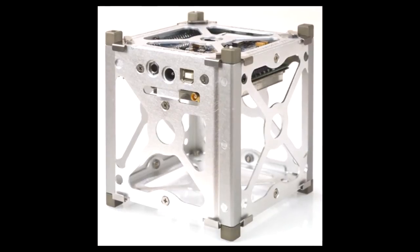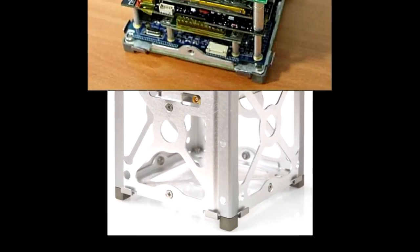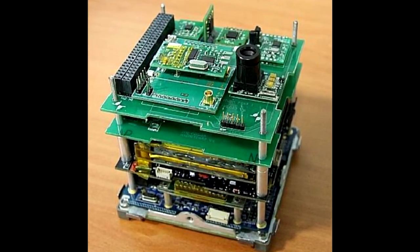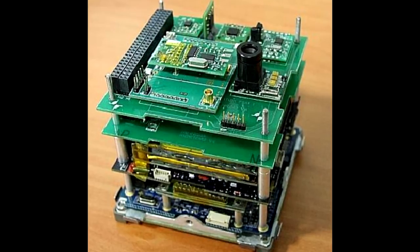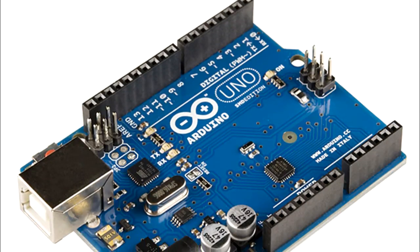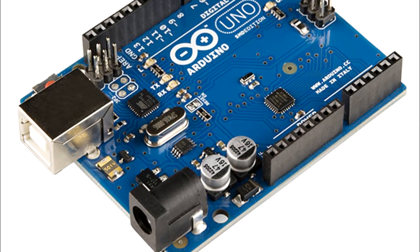Structures for CubeSats are often made of space-grade aluminum and often feature solar panels that power the satellite. The electronics inside vary greatly, as the use of commercially available off-the-shelf components is accepted. Notably, the ArduSat used the open-source platform Arduino to build a CubeSat that could be accessed and experiments could be written by students and uploaded for completion.